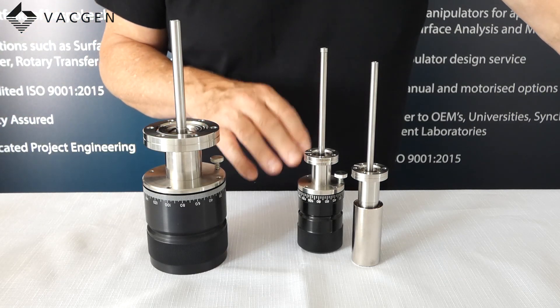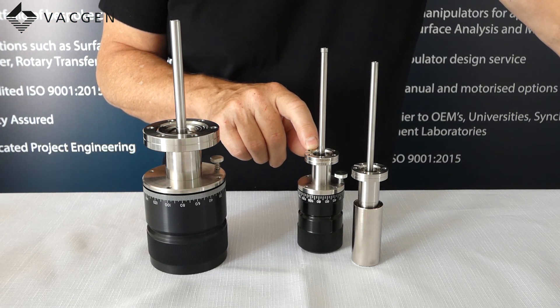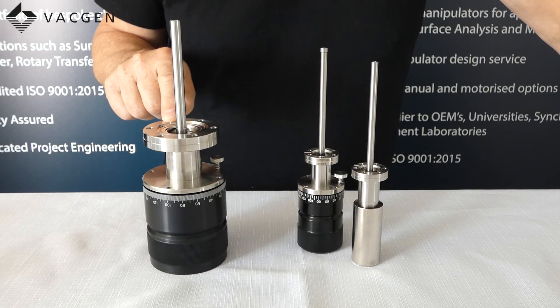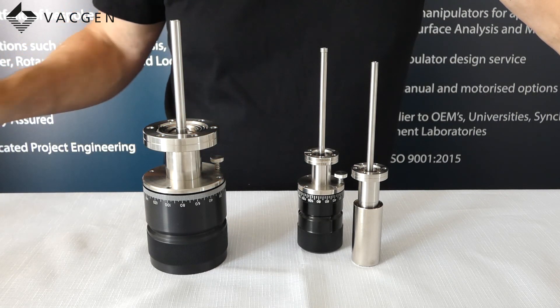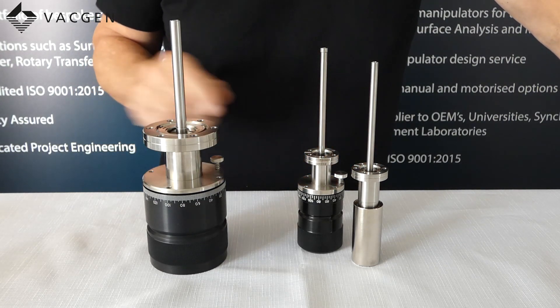Just talking about the break away torque: on the MRD-91 and MRD-93 it is 0.5 Nm, and on the MRD-6 it is 4 Nm. The MRD-6 will do 500 RPM and these two will do 1000 RPM.